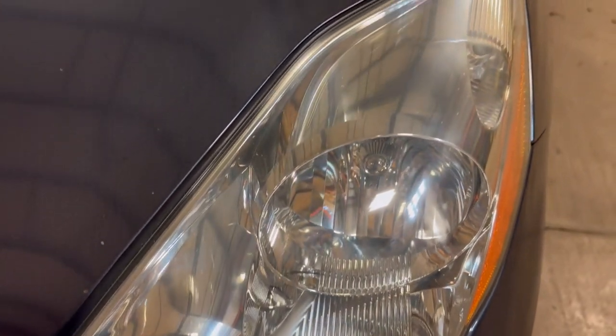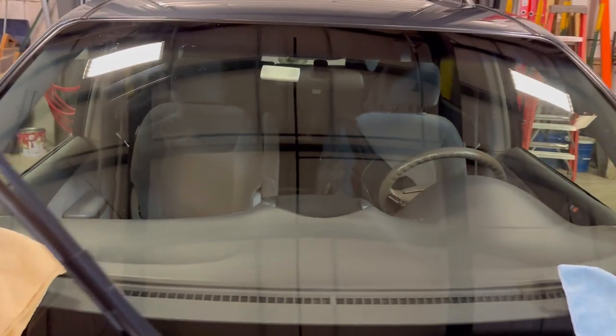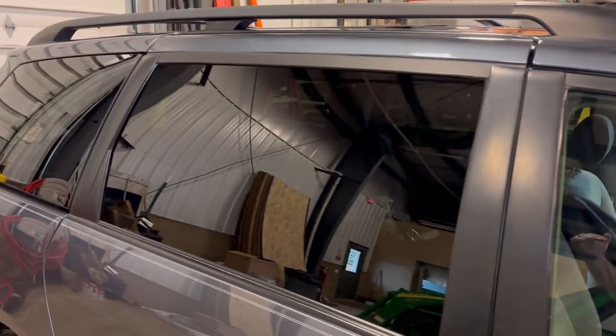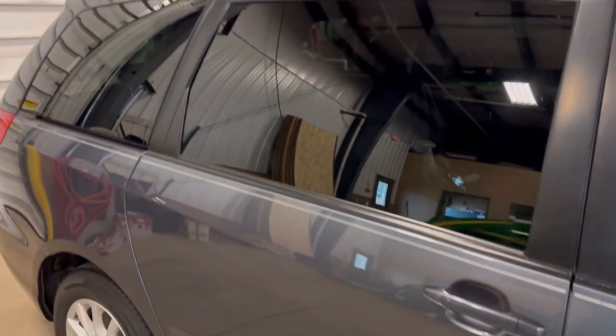There are the clear headlights. I actually treat the glass with the ceramic treatment too. So everything on this car — glass, down — will be ceramic. I do not do the textured surface on the roof rack. But everything else will get ceramic. The wheels will get ceramic, the mirrors that I just did — that'll get ceramic.